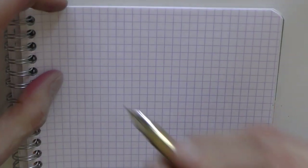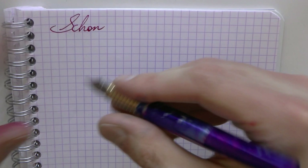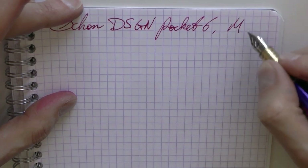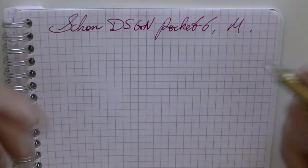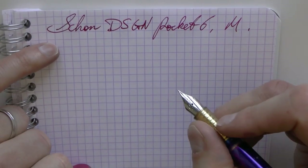Now let's do a little bit of a writing sample. Sorry about the weird stain — that's from a previous review, you'll have to forgive me. So we have the Schoen Design Pocket Six. There's no clip — I didn't go over it, but there is no clip. The nib is medium and the ink is something — this cartridge came with the pen, I don't know what ink it is. It's a really nice color, so I'm probably going to have to ask Ian what it is.